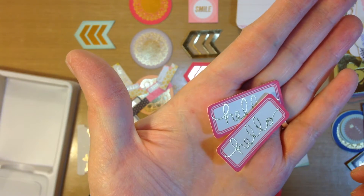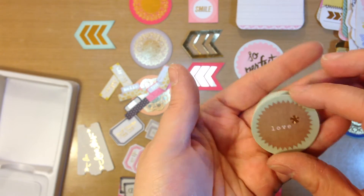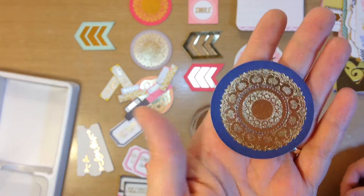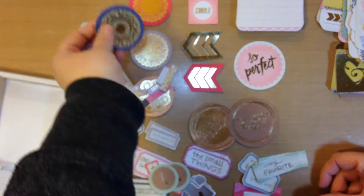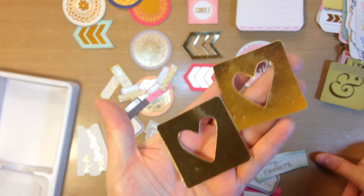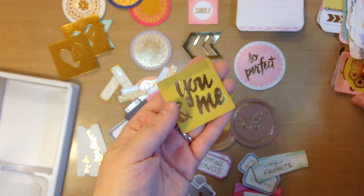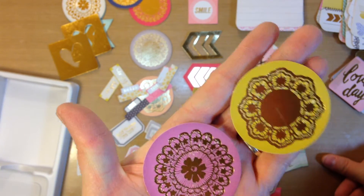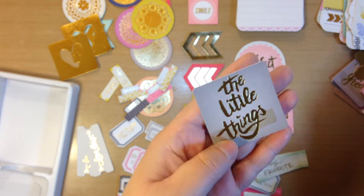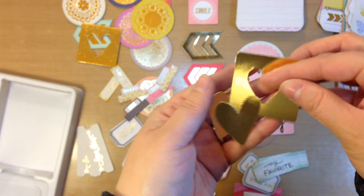This one says 'hello' and there are two of those. 'The best day' — two of those. That one says 'love' with a little asterisk — two of those. There are a couple more of the doily ones — one is kind of a bright blue, not quite navy. There's a mint and then a cream one. There are two gold foil squares with hearts cut out of the middle. An ampersand on a mustardy color, and 'you and me' on the same mustardy color. Little doilies on circles in bright pink and mustard. 'Lovely day' on pink. 'The little things' on kind of a light gray. There are two gold foil hearts — they are not the same size as the ones cut out of the squares, just in case you're wondering.